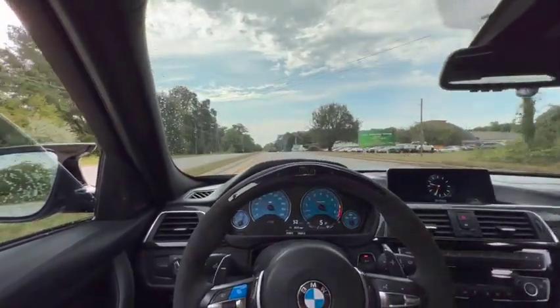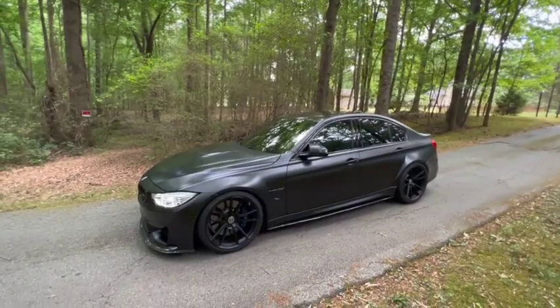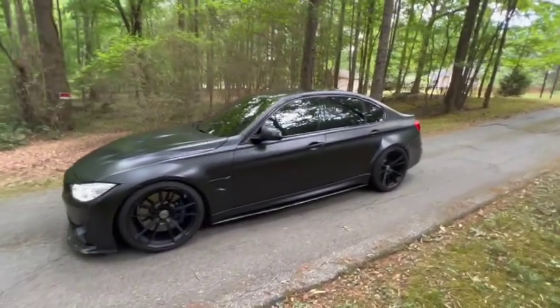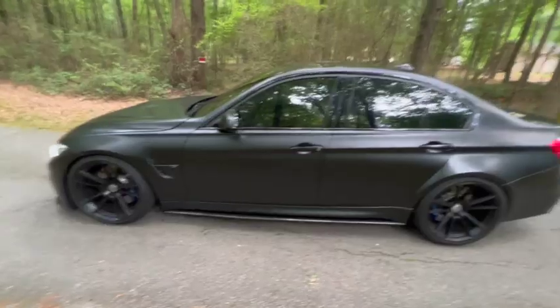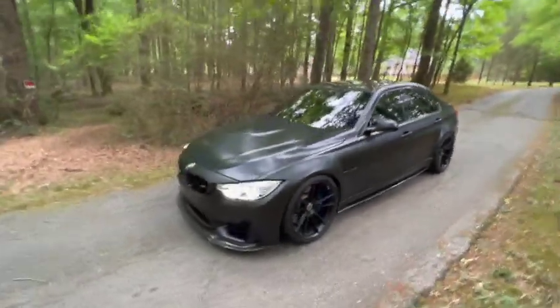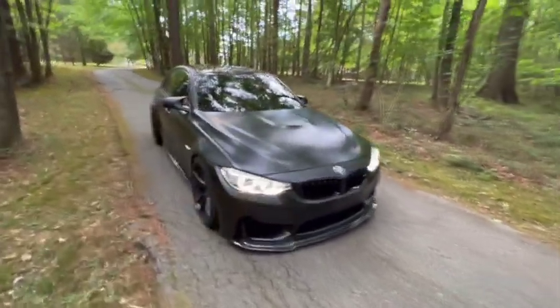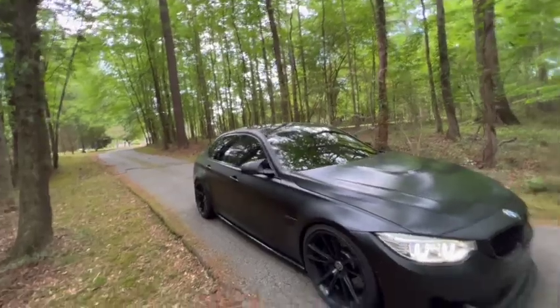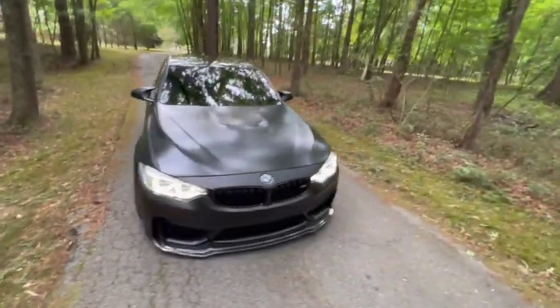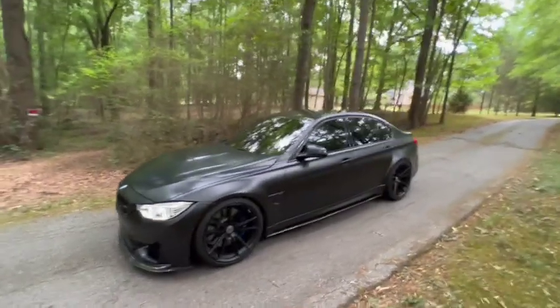That's my F80 M3. I'll do another little walk around when we get back. That concludes the day with my F80 M3 — she looks a bit cleaner now. It's a little better lighting, not too much sun. That's her. We're home. Fun car.